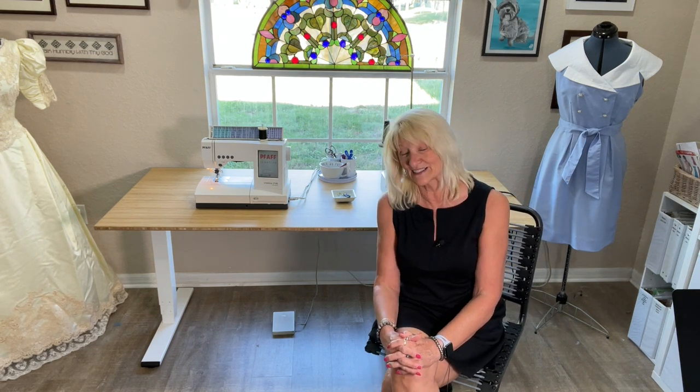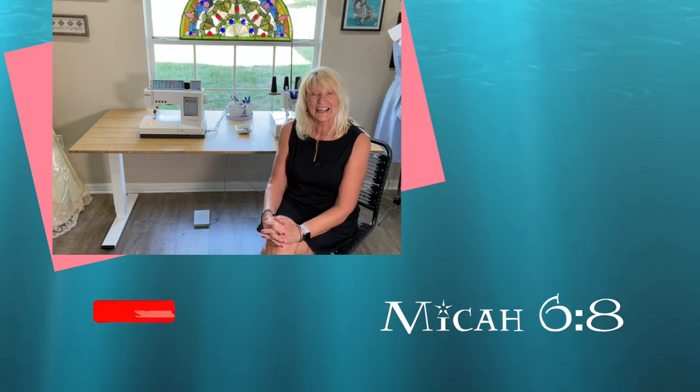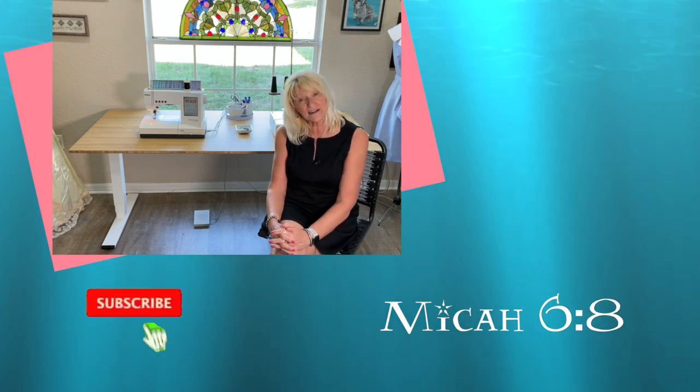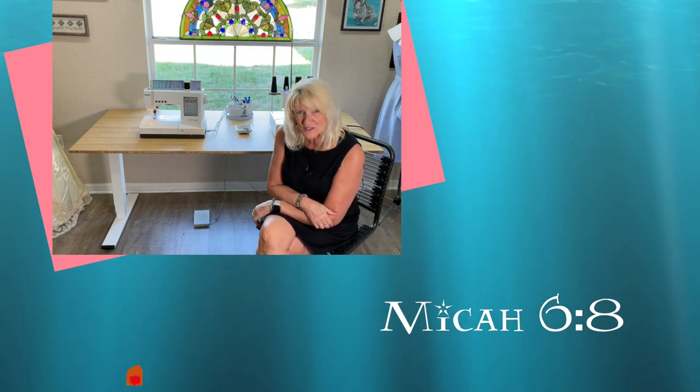FlexiSpot was kind enough to sponsor this video, so thanks FlexiSpot — I appreciate you all. Thanks for watching, I'll see you next time, and don't forget who loves you the most!